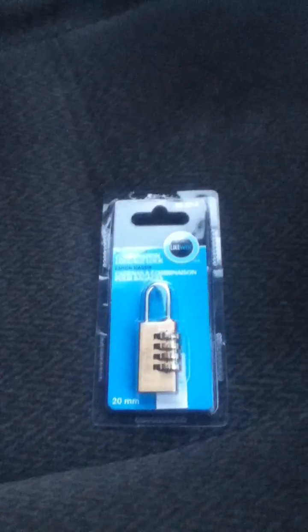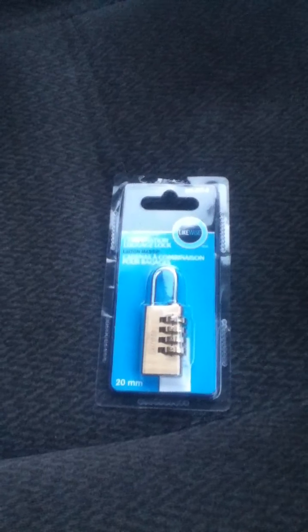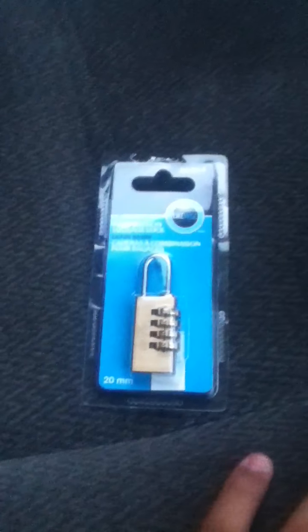Hey guys, what's going on? Mr. C and Neil here. If you saw my other video, it was about a review on my laptop bag — it was an HP something, I forgot the name. And I said that I was going to go out and buy a lock for it.